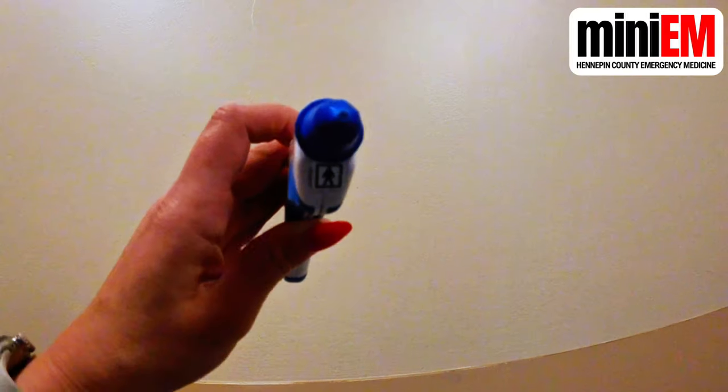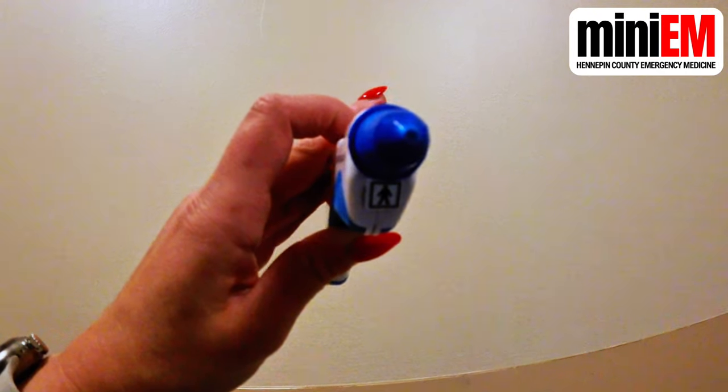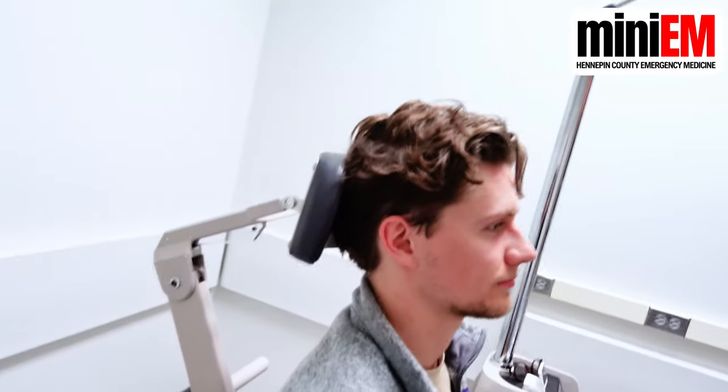Next, set your patient up so that there's something behind their head. It's pretty natural to lean away when someone's coming at your eye with something, so you need them to have a head rest, which can be a backstop.